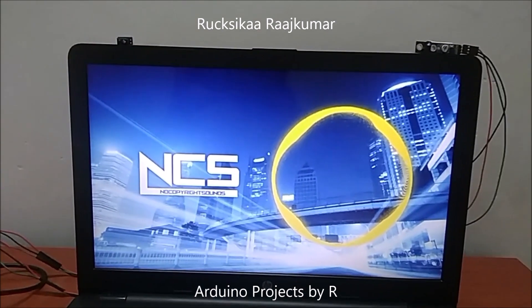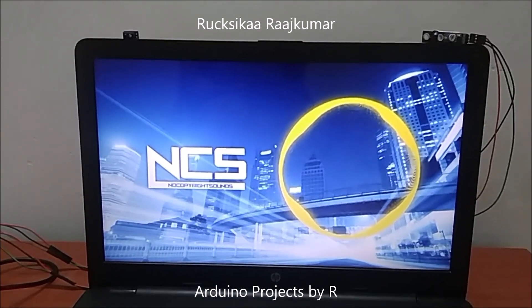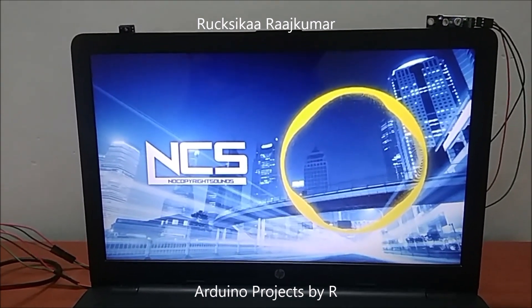When I place my hands in front of the IR line tracking sensors, the VLC media player will pause or play the video playing in my laptop.